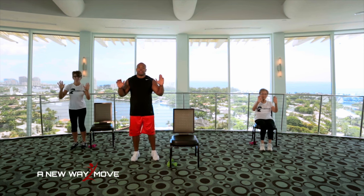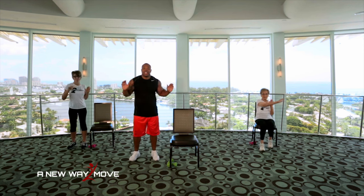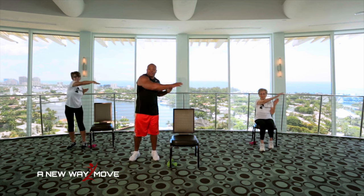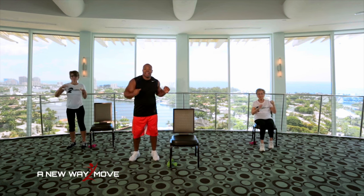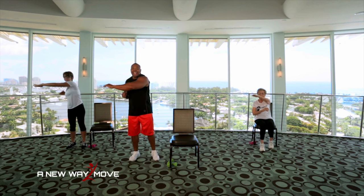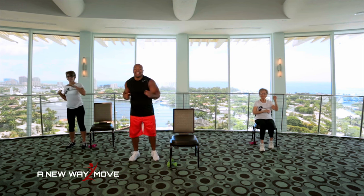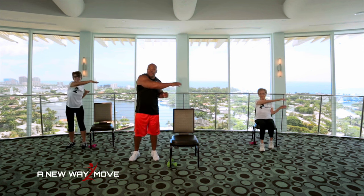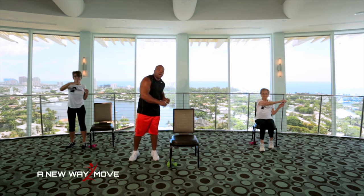Keep your hands up. Now we're going to reach across. Reach. Warm up our shoulders and our obliques. Lower back. Reach. Make sure you breathe. Inhale, exhale. And 10, 9, 8, 7, 6, 5, 4, 3, 2, 1.